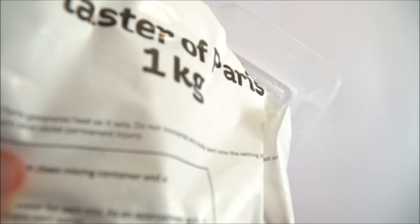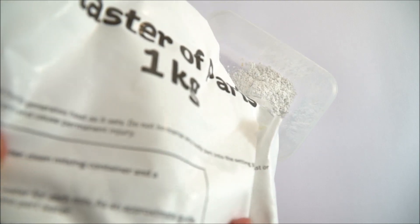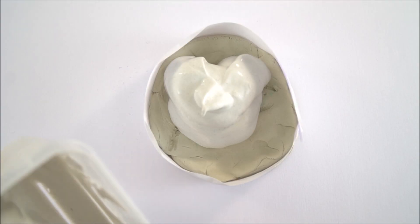After that you need to pour in some plaster of Paris. Just take care when this is being mixed up by students and make sure that they do wear eye protection.